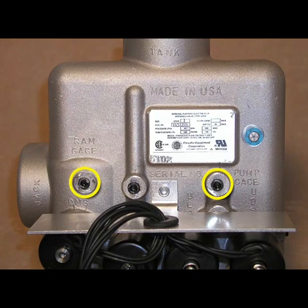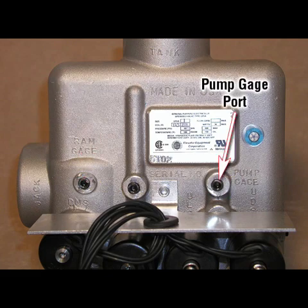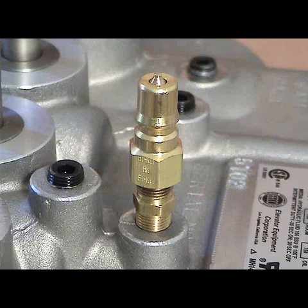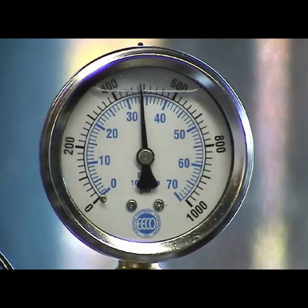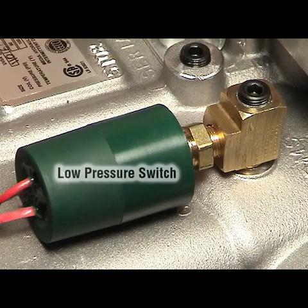There are two 1/8-inch NPT ports on the top of each UV-5A to connect pressure gauges — one is for the jack or system pressure and one is for the pump pressure. When ordering the valve, you can request the installation of quick-connect-disconnect adapters on either or both of these ports. ECO can also install or supply a 0 to 1,000 PSI liquid-filled pressure gauge, as well as a normally open or normally closed low-pressure switch.